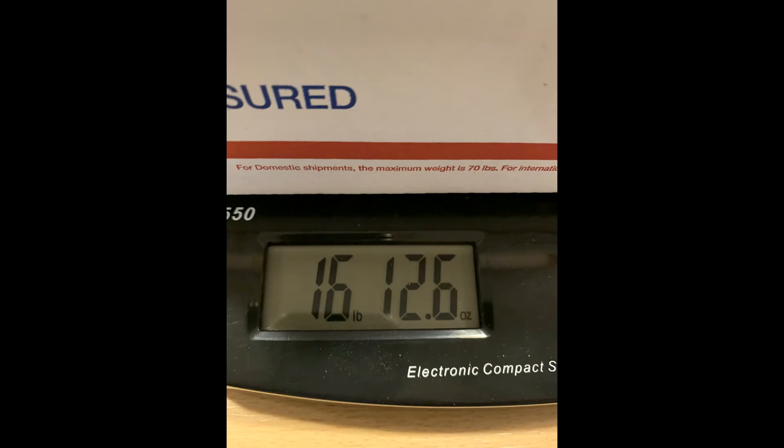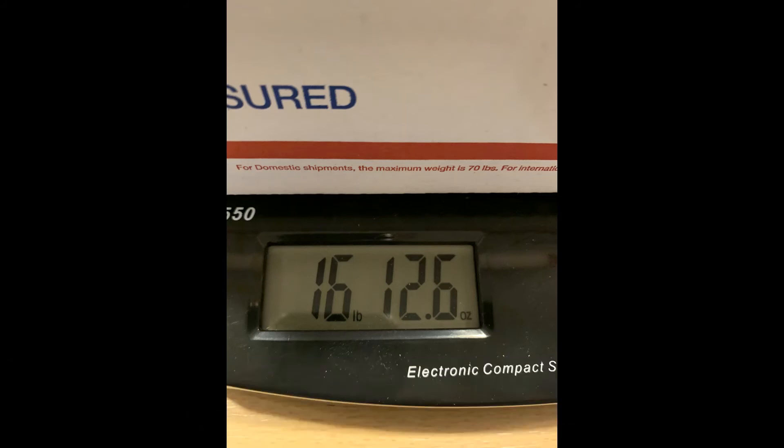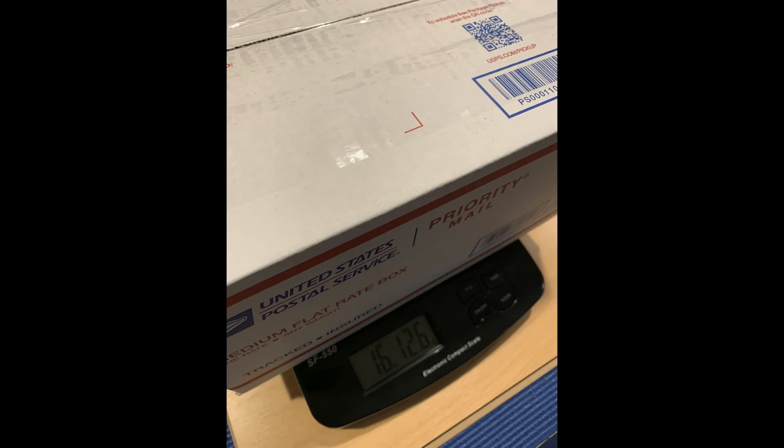The package came in at a little over 16 pounds. I did research media mail, but that's not allowed for trading cards, so don't try it — just pay the extra shipping. The flat rate box also helps with speed; media mail could take several weeks. Most places ask you to give them a few days after tracking shows delivery to allow them to process your bulk, so just be patient.